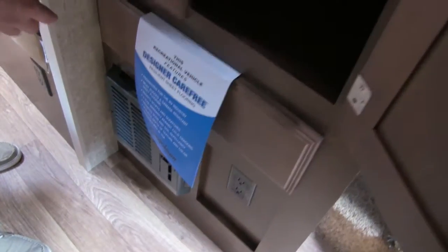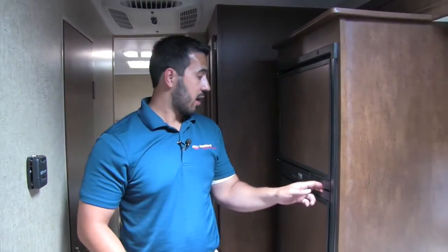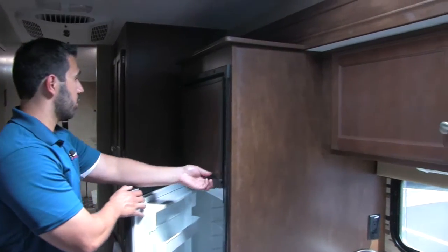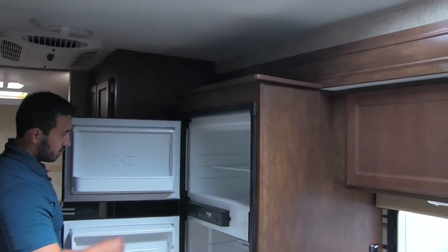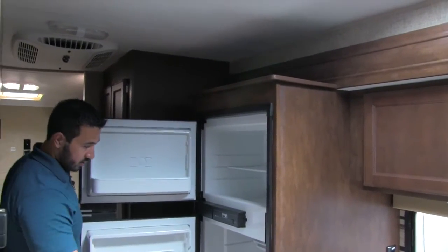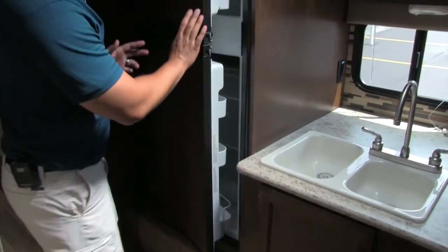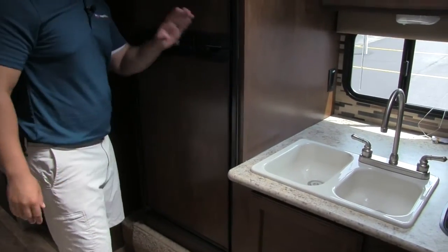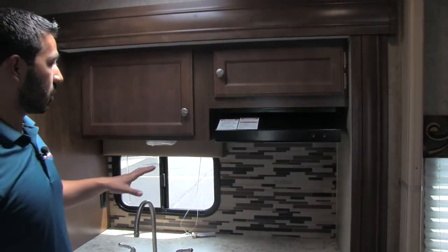Opening up here, you get great pantry space in there. You're going to have a drawer underneath. You have a couple plug-ins in the back and a plug-in here. Our Norcold fridge and freezer — plenty of space there, with a nice drawer on the bottom. This is going to have automatic switchover, so if you're going to have it running on propane, as soon as you plug into shore power, that will switch over to electric for you.